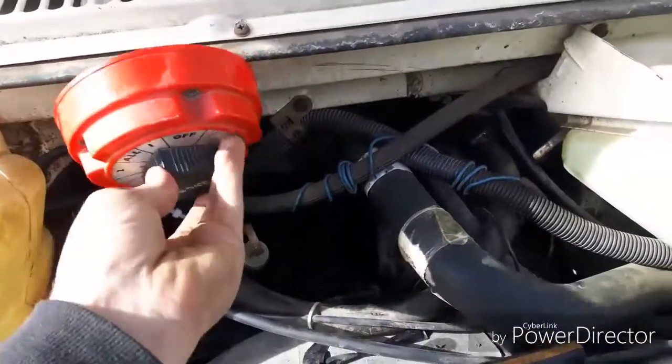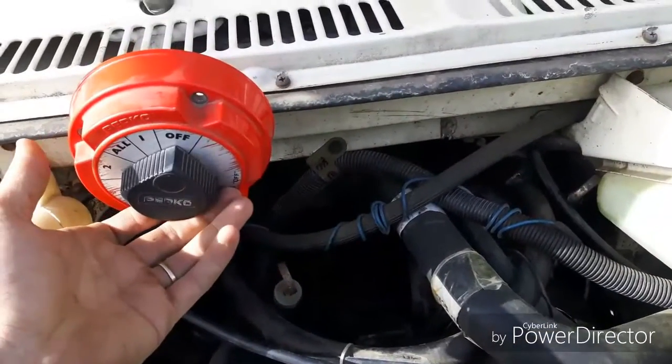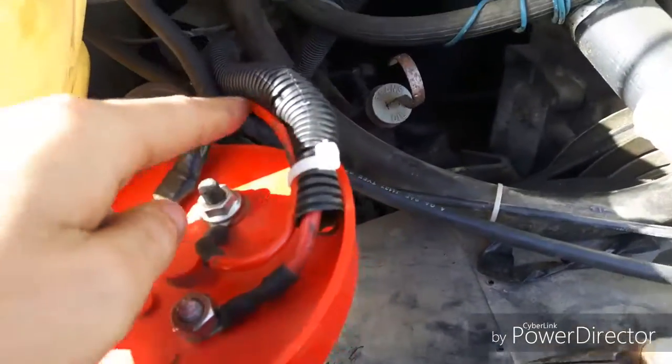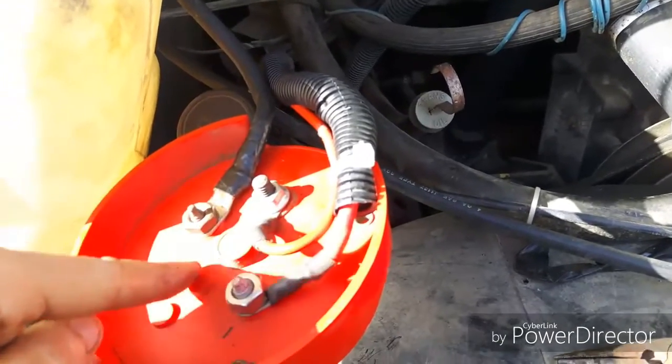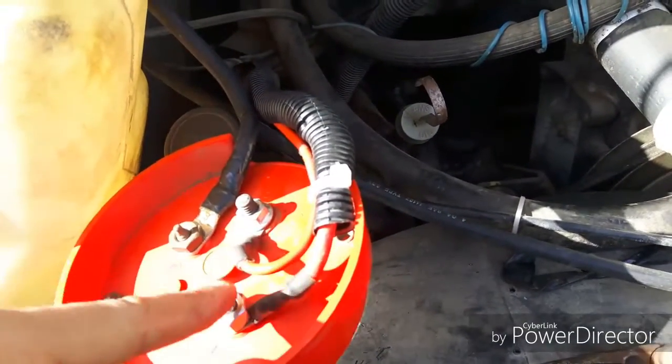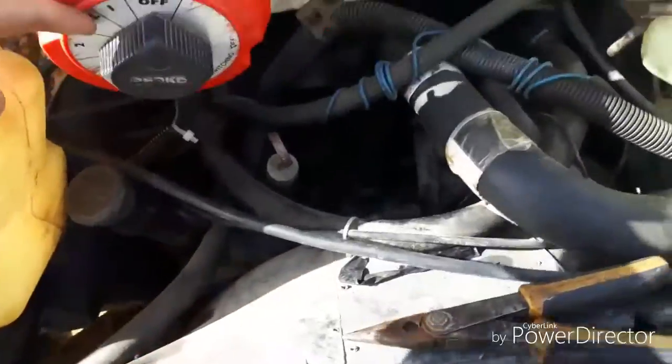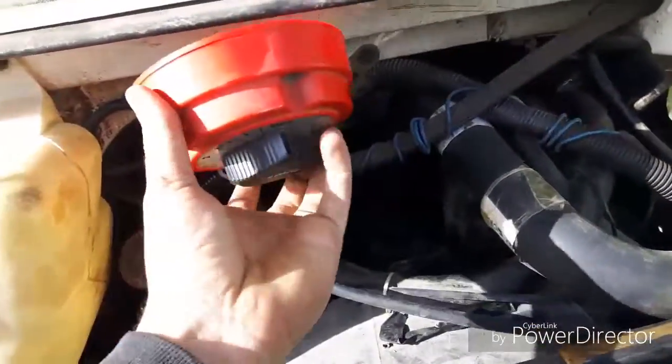Because the alternator charges this battery regardless. So I was doing some testing, and this battery selector switch — it's not an isolator, it's a selector. And when it's off, it sends no charge from the alternator to anything. This middle wire is the alternator wire. It comes in and then the selector switch chooses which output you want to put charge to. Regardless of this being off, on one, two, or all, that battery still gets charged.